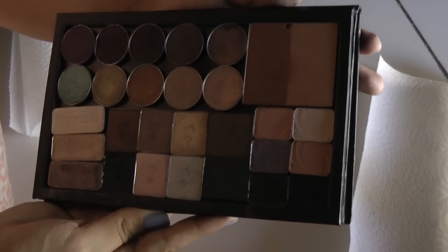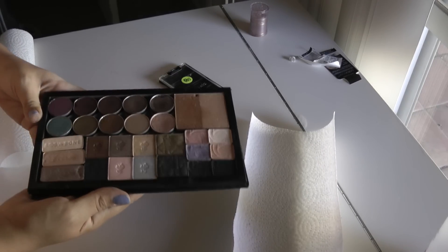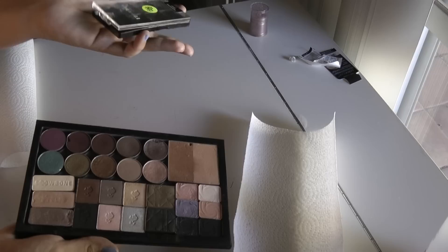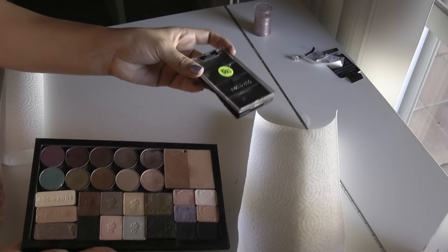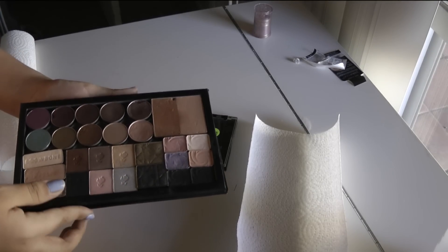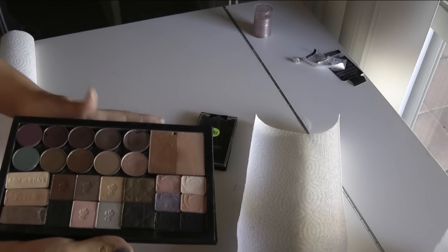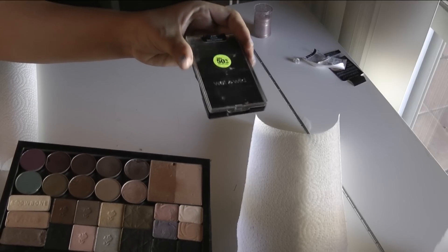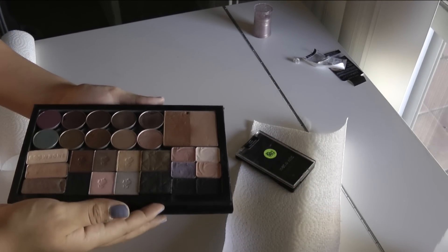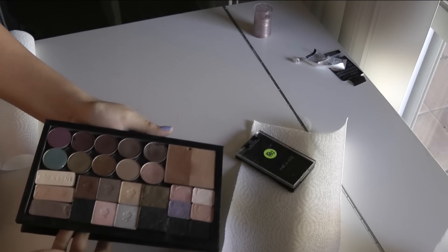And there you have it! So I hope you guys found this tutorial relatively useful. This would also apply to the Wet n Wild Trios and 8 Pan palettes — I've de-potted pretty much every Wet n Wild palette that's available. I thought this was pretty easy and really helpful for storing and also traveling with my Wet n Wild shadows. I like to have them all in one place rather than cluttered separately. So I hope you found this helpful, and if you do try it out, go ahead and send me a picture on Facebook or Twitter. I hope you guys are having a good day and I'll talk to you later.